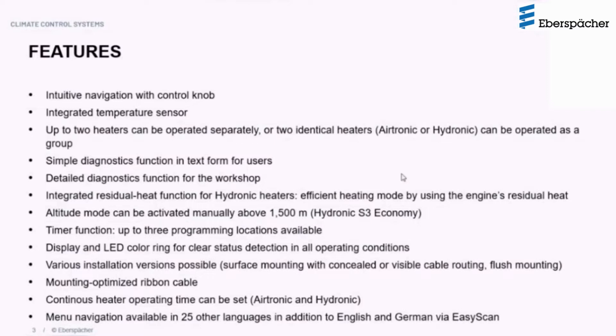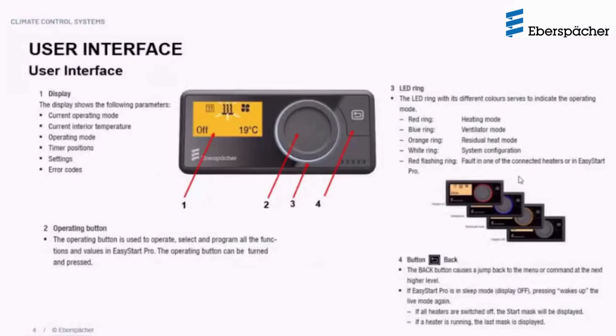Let's discuss all the features in more detail, beginning with the user interface. It's a very simple interface with a fairly large display that gives important information about the heater, including the current operating mode, the interior temperature, the timer positions, the different settings, and in the event of a fault, the error codes.